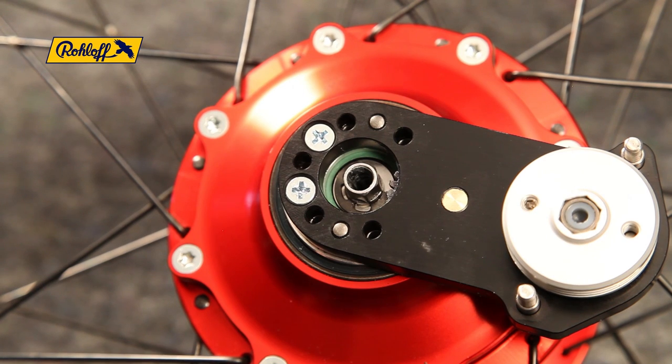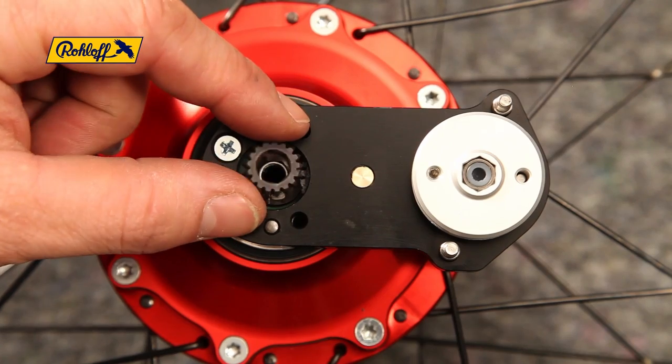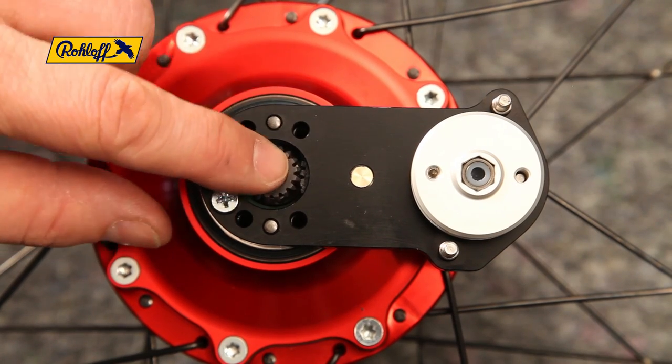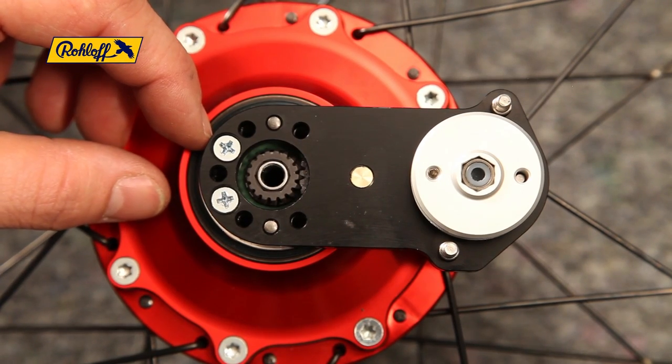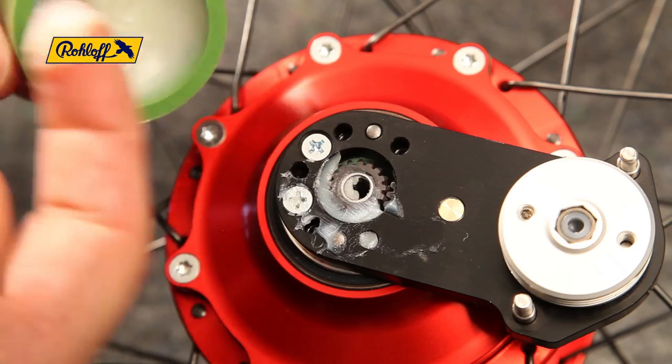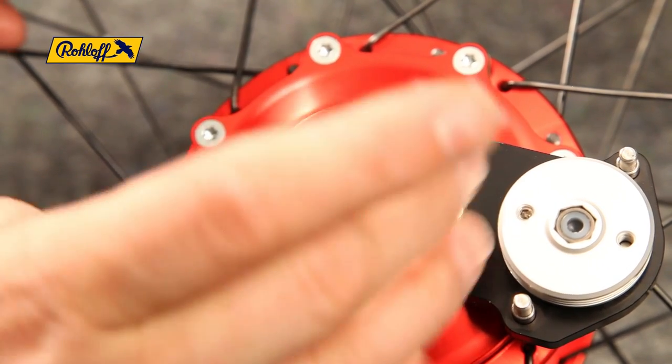Place the small gear onto the shifting shaft end. This will only sit correctly in one position — try each position carefully, rotating the gear until the correct position is found. To ensure the system operates smoothly, fill with a little grease.